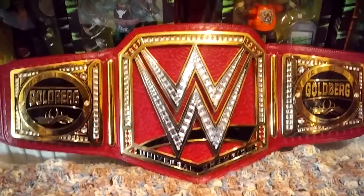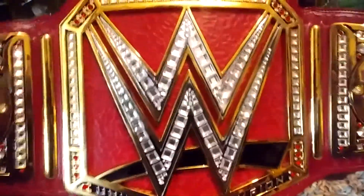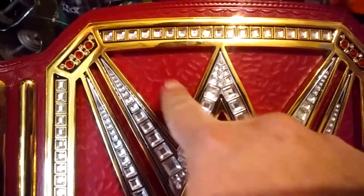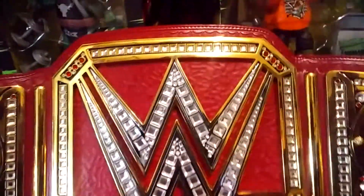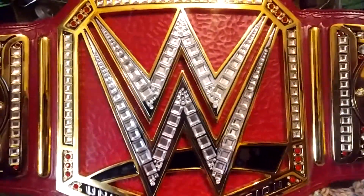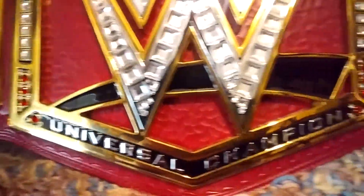Here's part two, where I go in more detail of the belt and kind of show you what's going on. The first thing, you've got the logo up here, but I love the back — I love the texture in the back. It really makes it pop out, just like the actual WWE titles. You have stones all the way around, red and then clear. Universal Champion right here, the logo with the black swoosh.